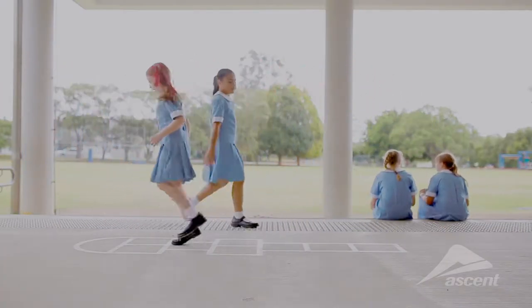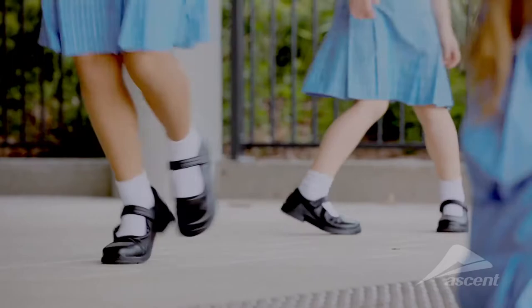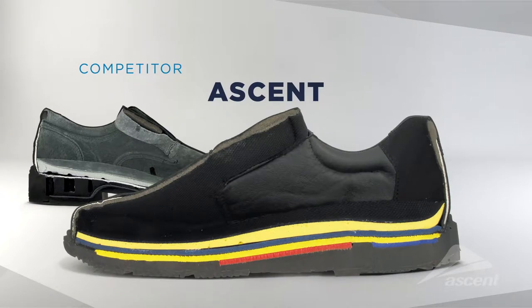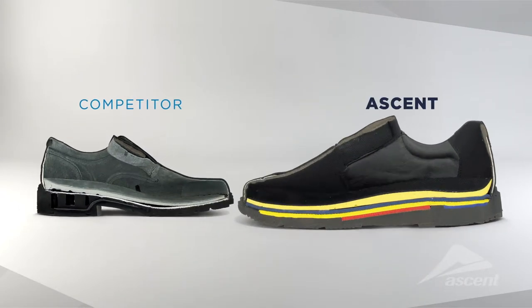School shoes all have to look the same from the outside, but it's what's on the inside that counts. Here's a typical school shoe cut in half compared to an Ascent school shoe. They are fundamentally different.